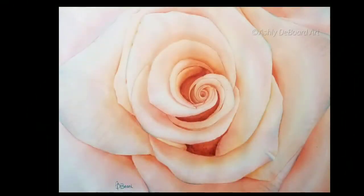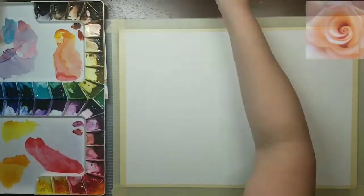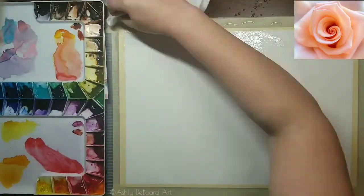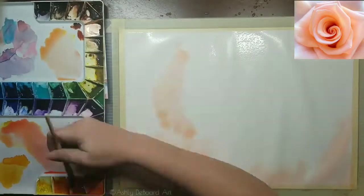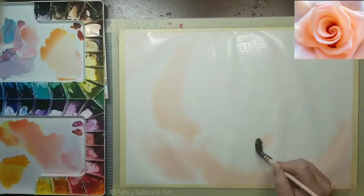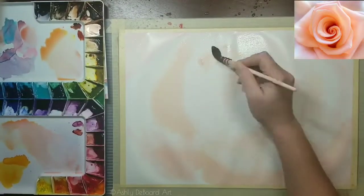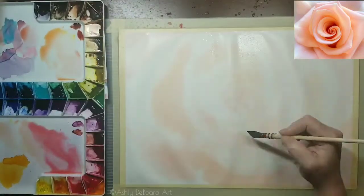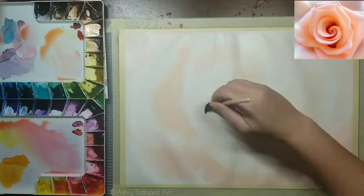Hey y'all, welcome back to my channel! Today we're going to be painting a rose in watercolor. It's springtime where I live and my flowers are starting to bloom. I was really drawn to this picture I found on Pixabay — it's a peachy, corally rose and in whatever reflective light is going on, it's got like a cobalt teal cast on the edges of some of the petals.